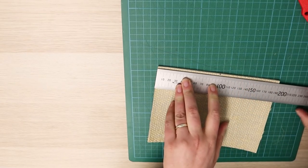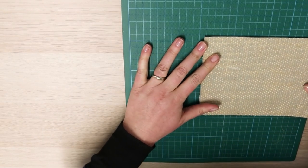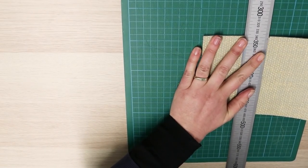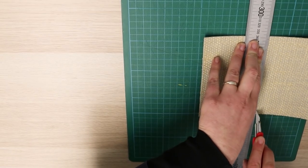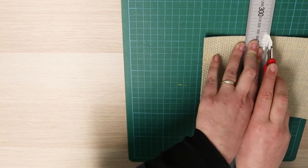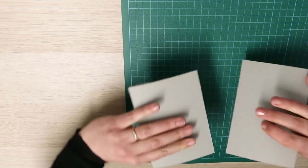I'll be using lino for this project, so here I am just cutting my lino down to the size that I need. The easiest way to do this is to just cut lightly through the weave on the back of your lino. You don't cut all the way through — just cut through that little weave and then you can break it in half really easily. And if you want, you can sand off your edges just to neaten them up a bit.